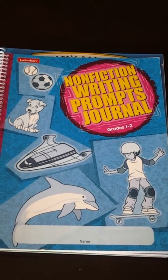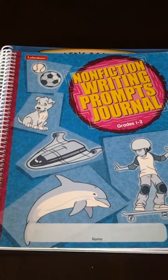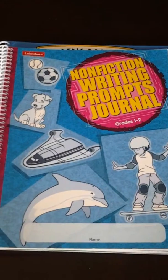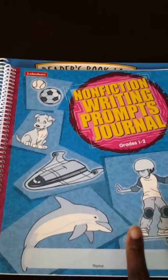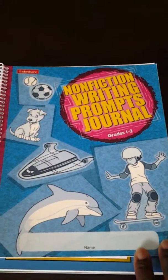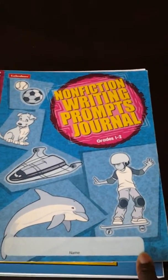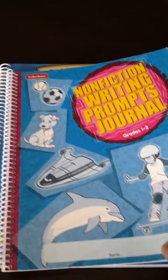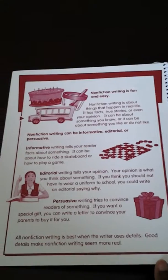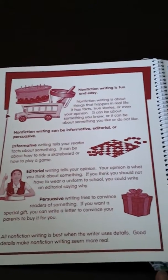Hi friends, I just want to come on and give you guys a quick peek into these Lakeshore Learning notebooks that I bought. This one I got at the Goodwill for 99 cents, and I will give it to my son who is 7. So let me show you what the inside looks like, in case any of you are considering getting any of these books.